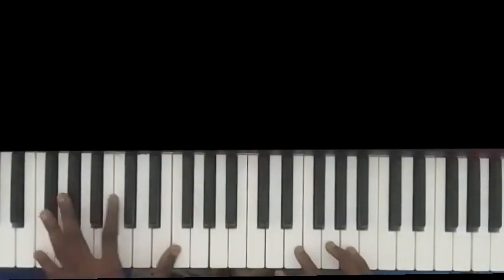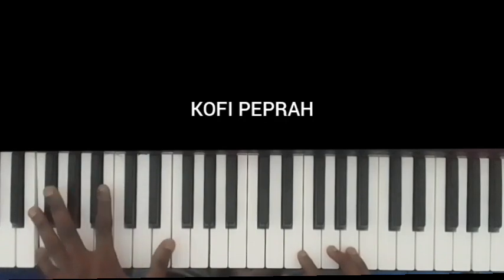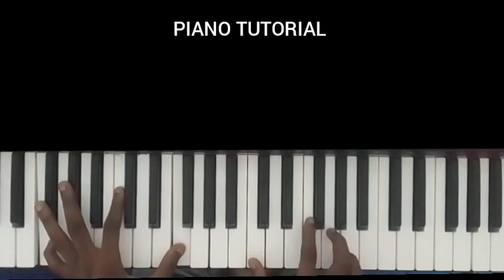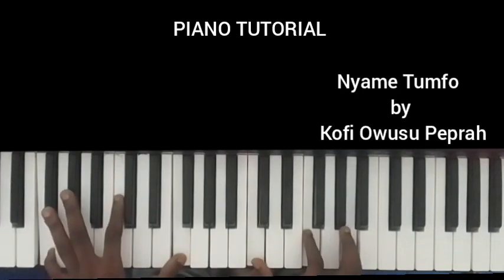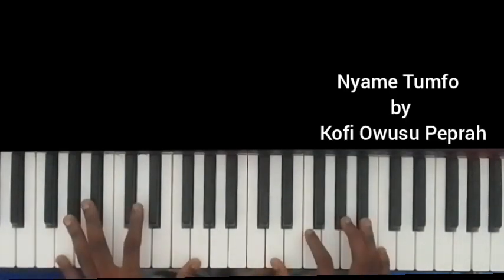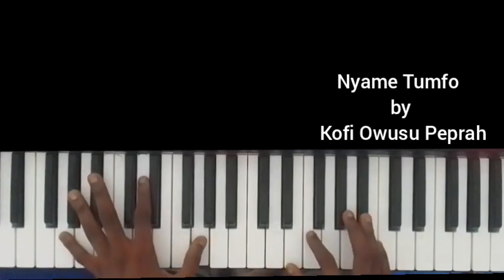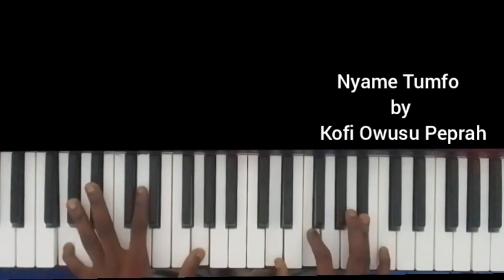The first chord: on the left I'm doing the F and F. Right hand is doing the C, F and E. That's the first chord. Then the G and G on the left, and the right hand doing D, F and B flat.